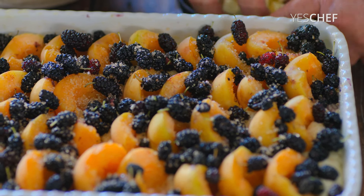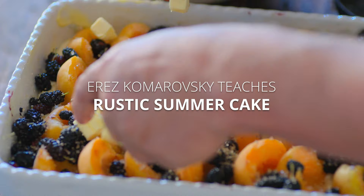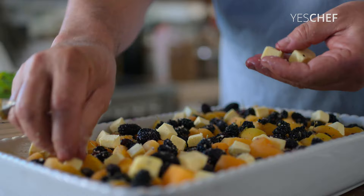And now let's put the cold butter on top. I want it to melt slowly into the fruit. I can put it inside the apricots.